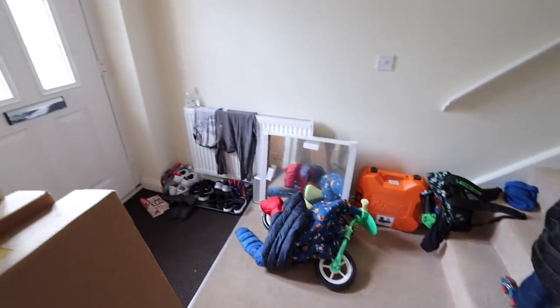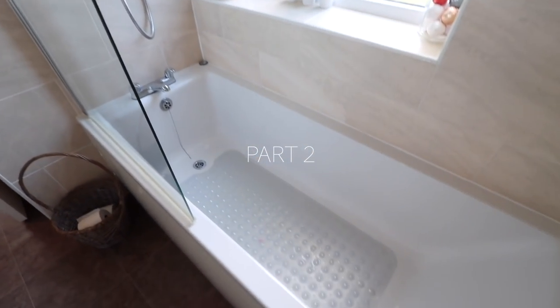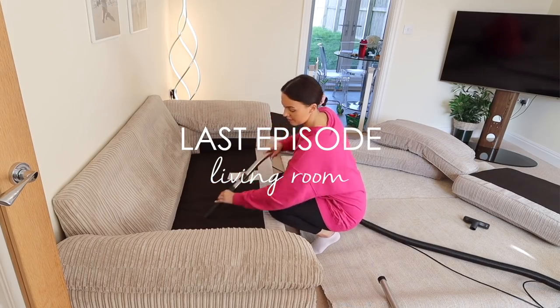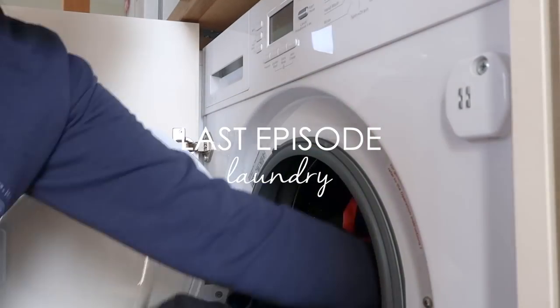Hello, welcome back to my channel. Today's video is part two of my spring cleaning series. Last week I spring cleaned my living room, organized my cleaning cupboards, and also got some laundry done.